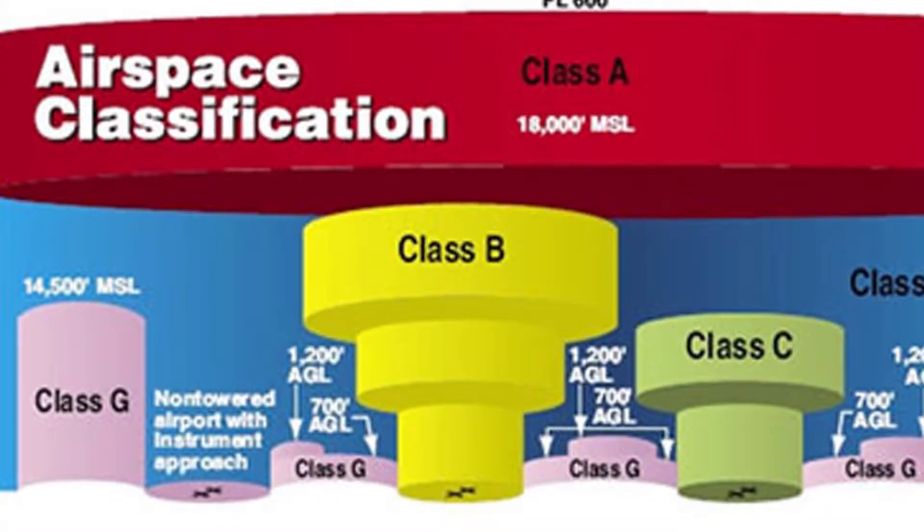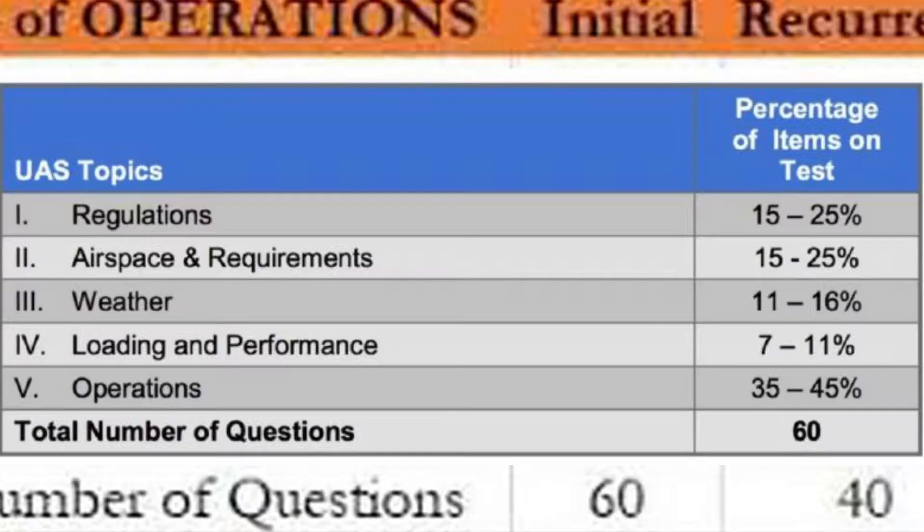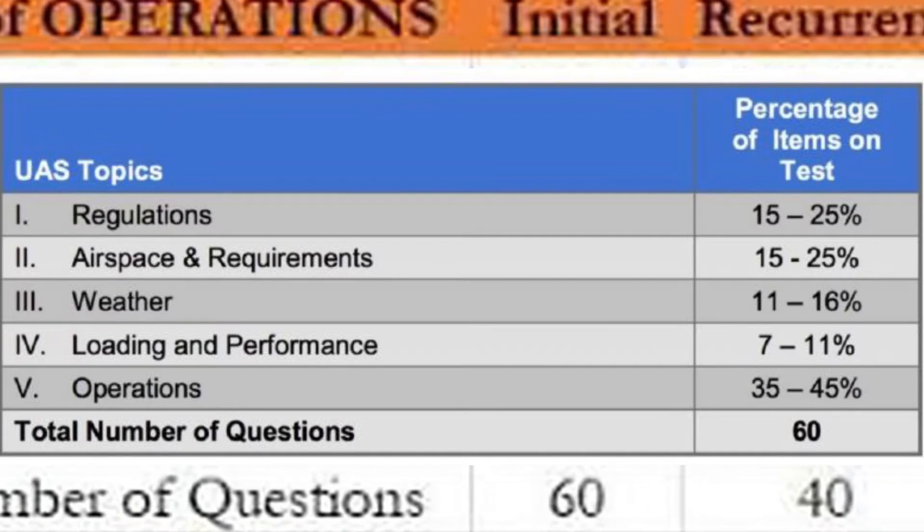You're going to need to know charts and airspaces — they're really big on reading sectional charts. You'll be required to learn some things that probably aren't part of your day-to-day knowledge, so make sure you study and you should do fine.